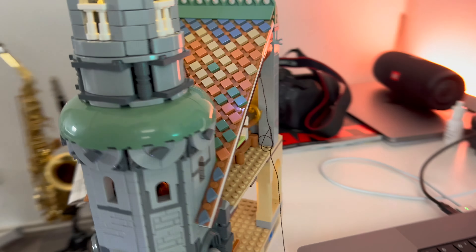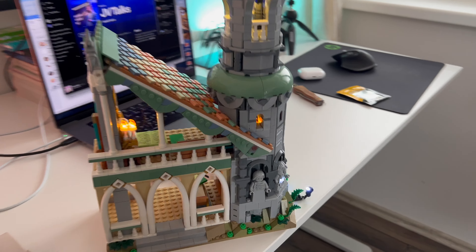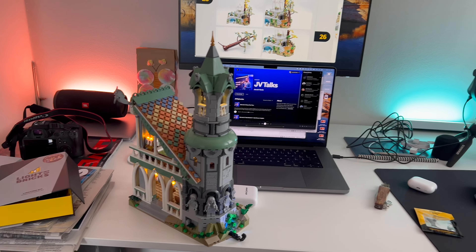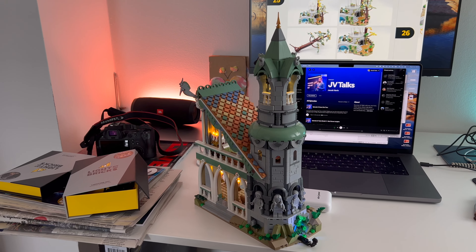That took me maybe one hour — that's the smallest one. You can also see the candles are flickering and there are different colors of all the lights, so I enjoy it a lot.